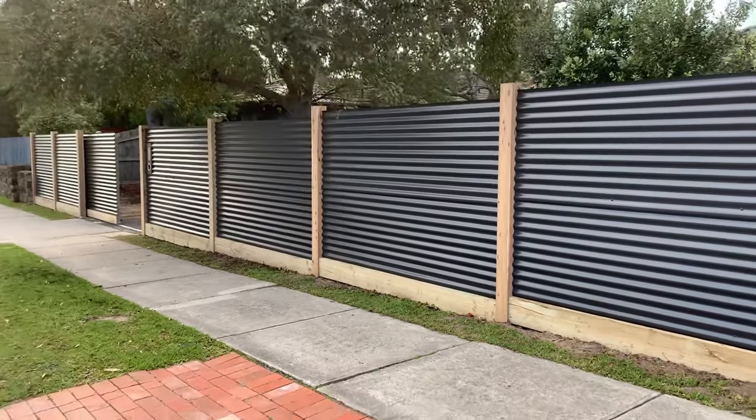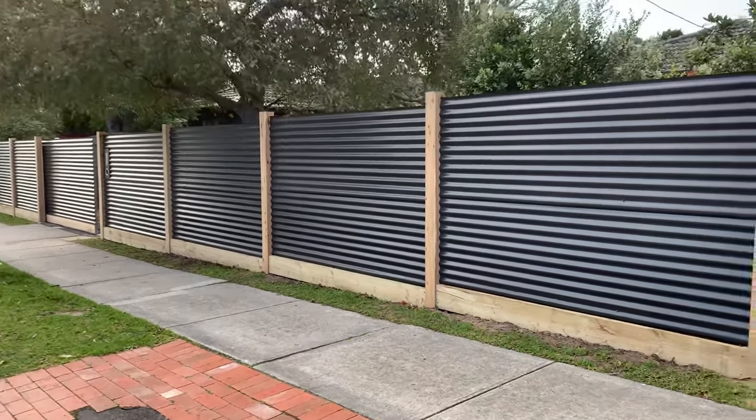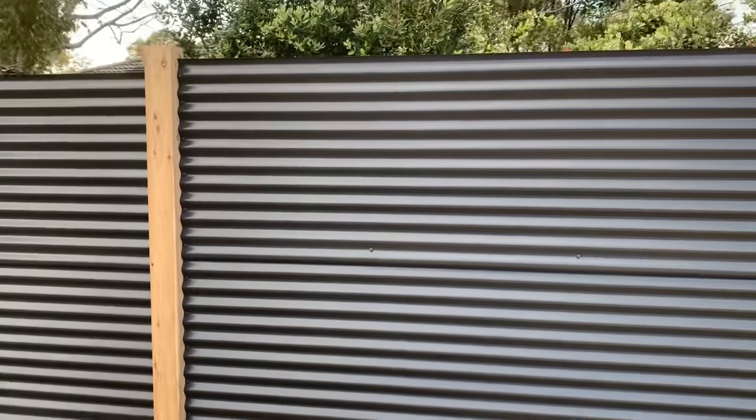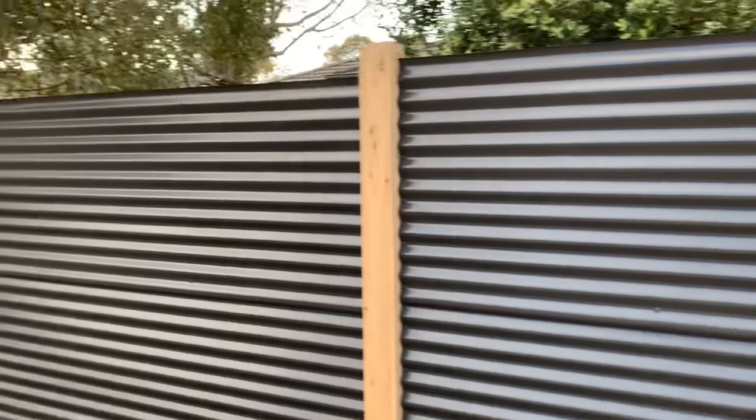As you can see — beautiful, it came up a real treat. We're nice and tight against the post so you don't have gaps. That's really great.